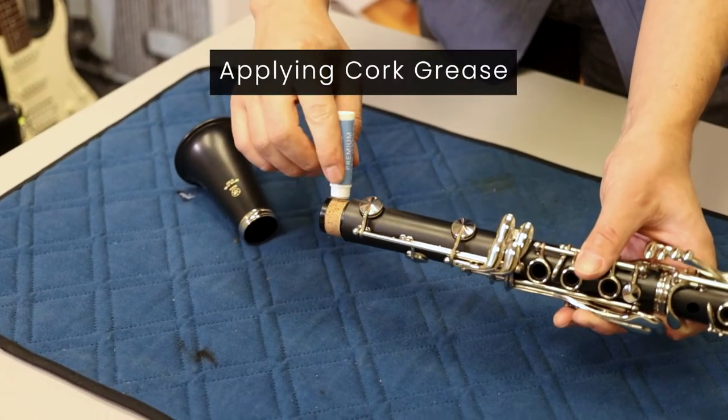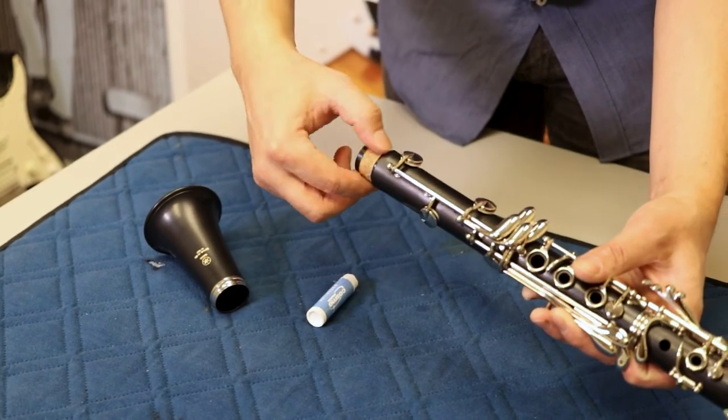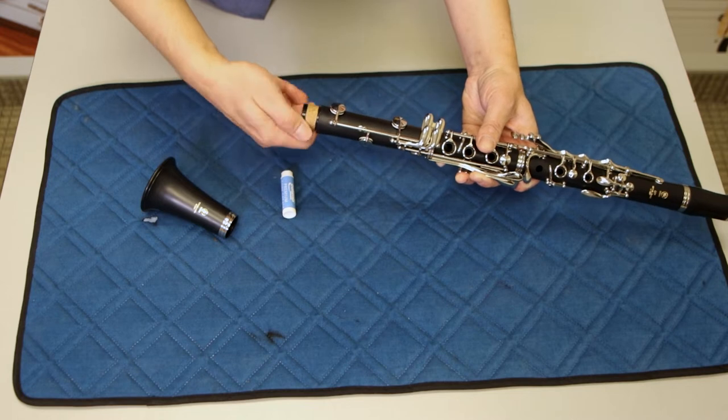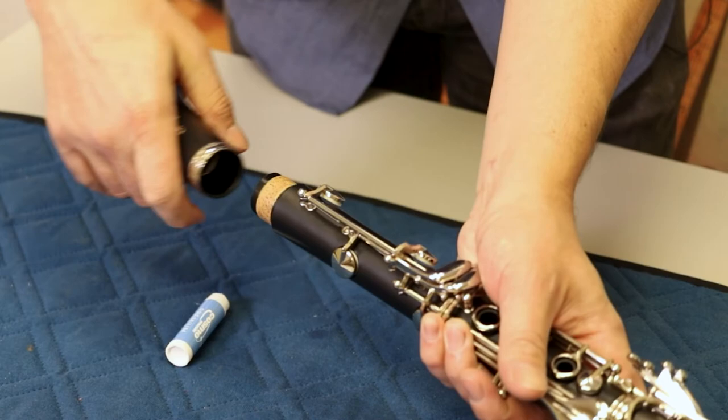Simply apply the cork grease to the cork — not too much — and then rub it in with your thumb. This shouldn't be done every time you play the instrument; it should only be done when needed.